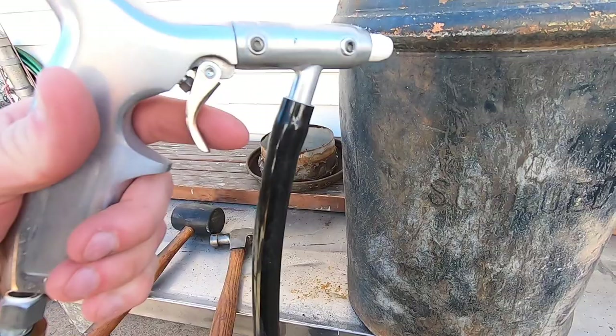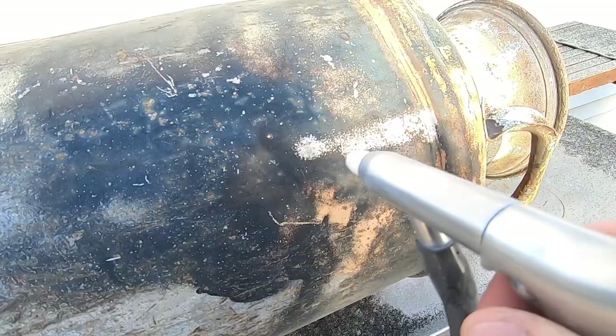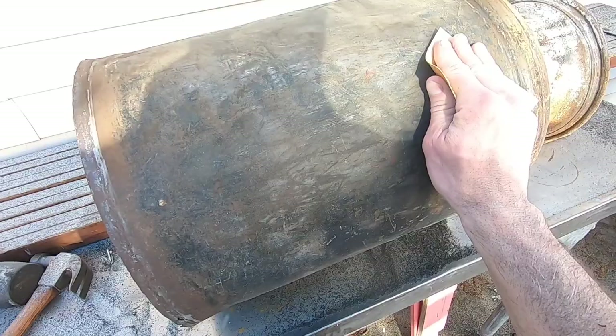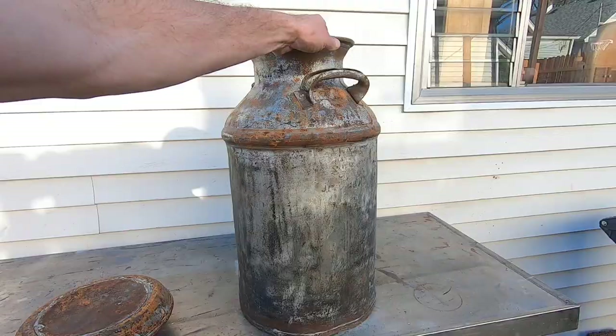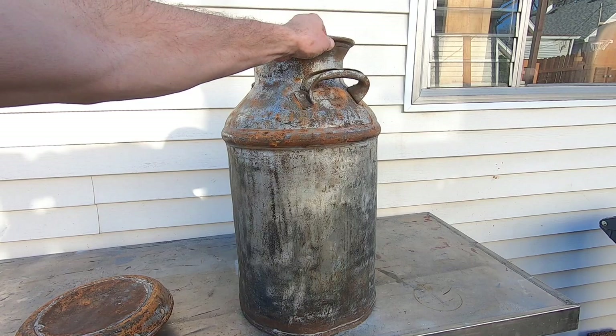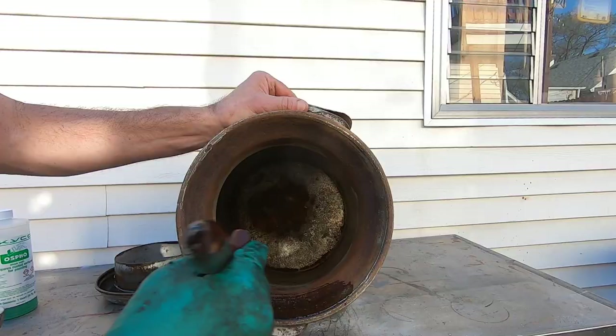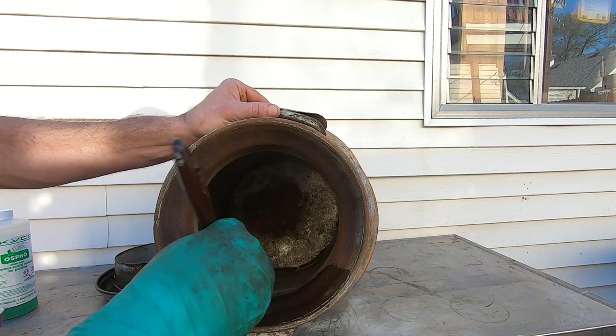I'll first try using my Harbor Freight sandblaster with baking soda as the blast agent. I find it mildly effective and I still end up using some fine sandpaper to prepare the surface for painting. The best way to treat the rust is to use Osfo, which contains a rust converter and a rust inhibitor. I'll use it to paint the whole can inside and out.